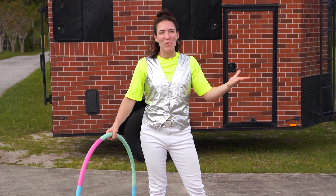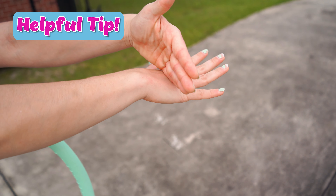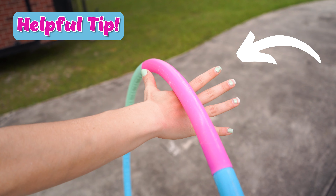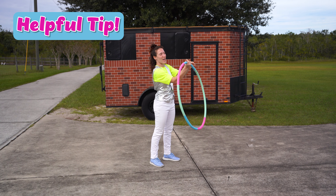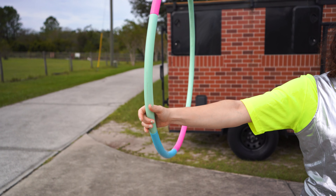Need a little help? Well here's a helpful tip. Go ahead and spread your hand nice and wide. Your hula hoop is going to be right in front of your thumb but before your fingers — that's where you want to have the hula hoop. That way you have all the control, and when you want to stop it, you just close your hand.